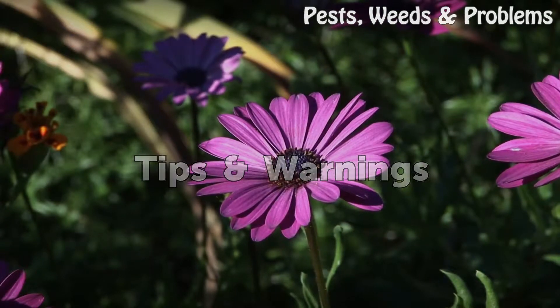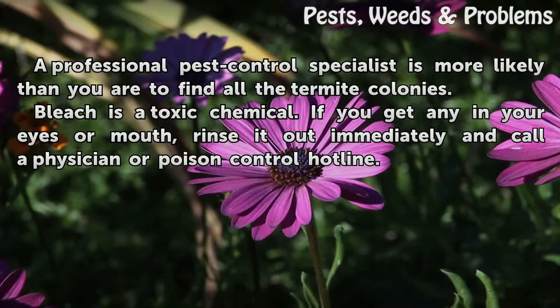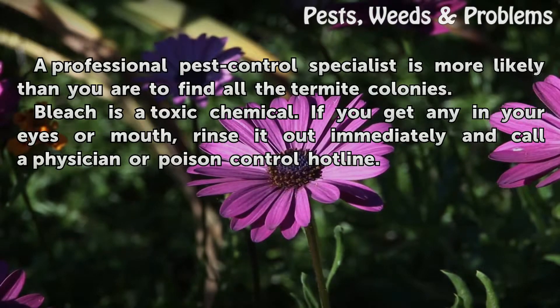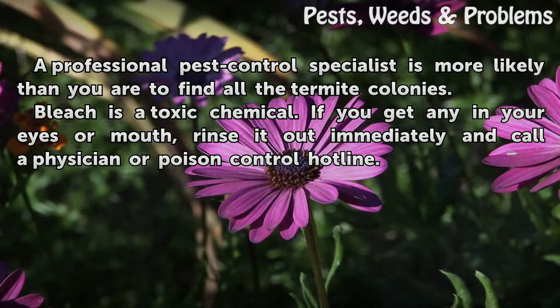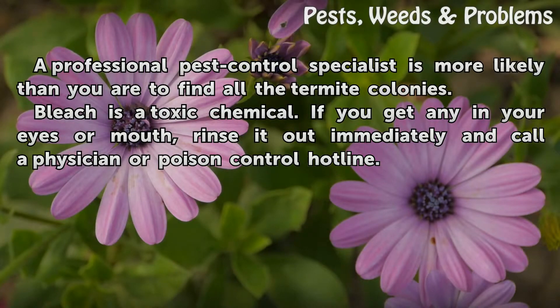Tips and warnings: A professional pest control specialist is more likely than you are to find all the termite colonies. Bleach is a toxic chemical. If you get any in your eyes or mouth, rinse it out immediately and call a physician or poison control hotline.